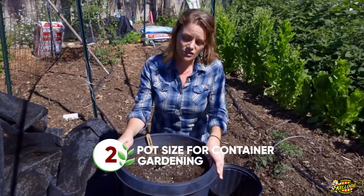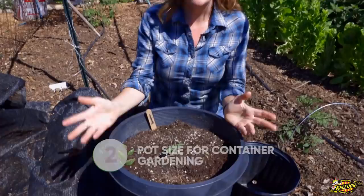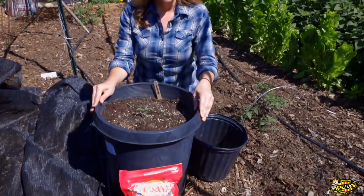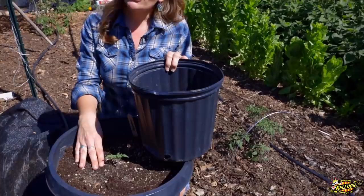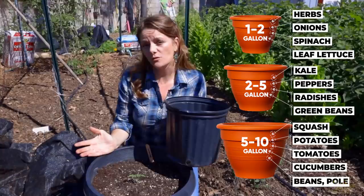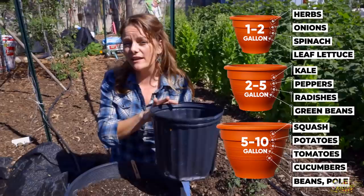I wanted to show you my tomato plant that I have potted in this container to show you the size that you really need for happy, healthy tomato plants. This is a 15-gallon pot that we've recycled from another plant. This pot will be plenty big for this tomato to give me lots of fruit throughout the season. If you were to plant this tomato in something smaller, you could get some fruit, but there are several disadvantages. The smaller the pot, the quicker it will dry out and the more often you have to water it. Additionally, a smaller pot won't allow a tomato to have really good root development and produce lots of fruit.